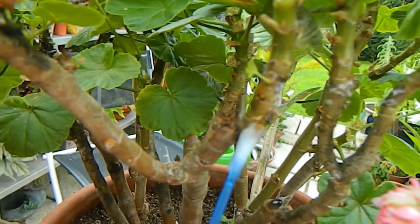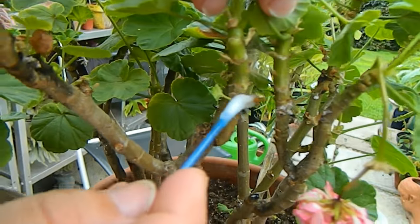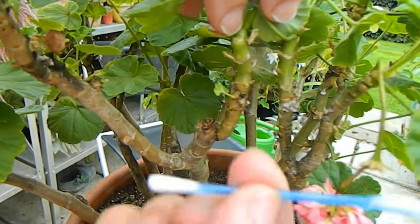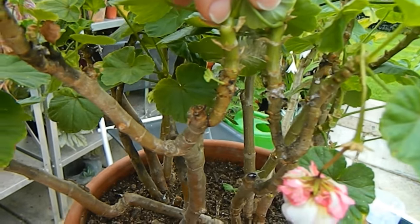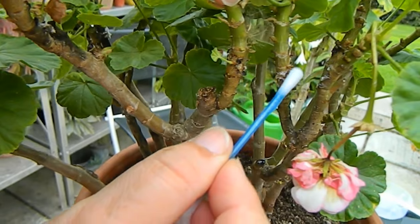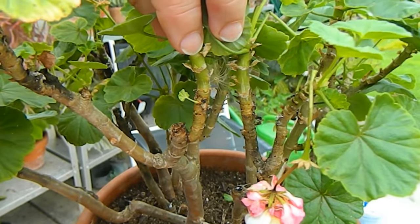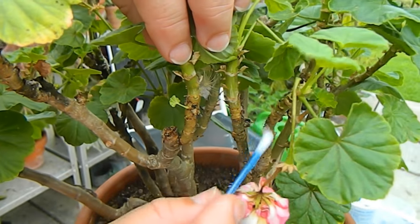This is going to take some time, and it's all the better if we can't see where the mealybug was. I'm switching to the other side of the q-tip. When Liga comes she's not going to know I had an infestation — she'll just see a beautiful pelargonium.